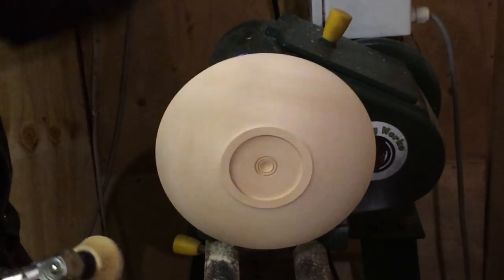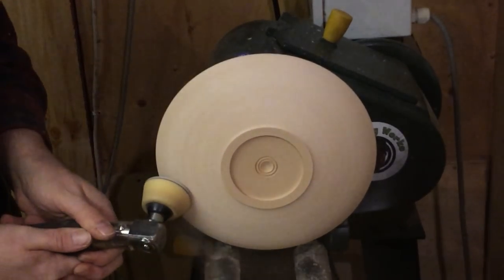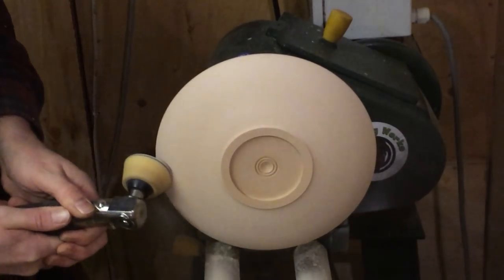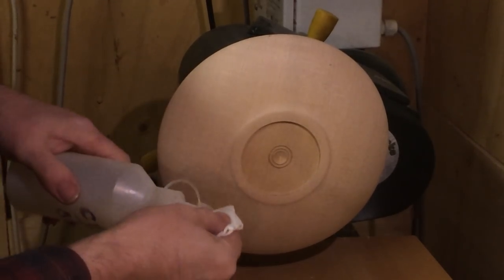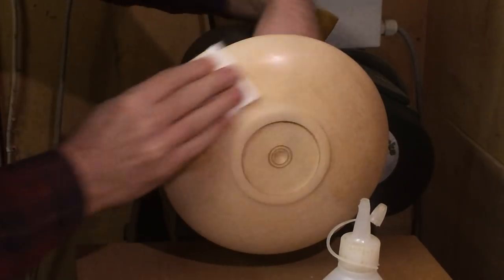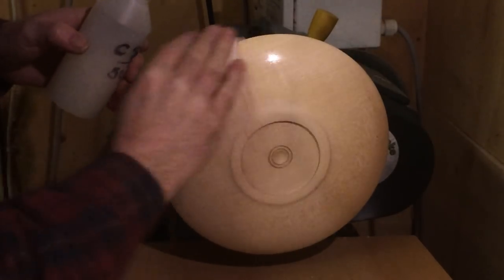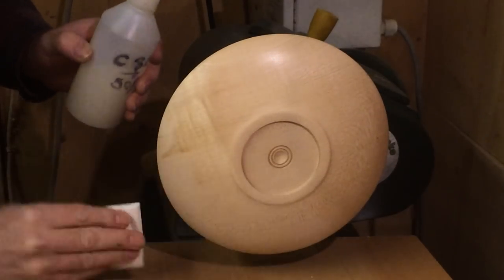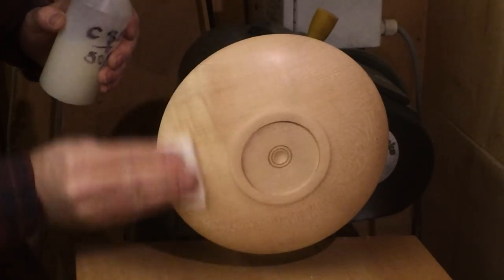So everyone knows what sanding is — it's like this, really. You know, sanding — see the 50/50 mix. You've got to be quite quick with it because it does dry so fast, but it does go in there.